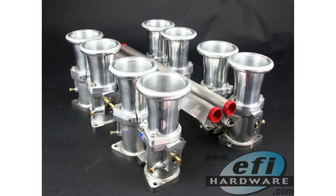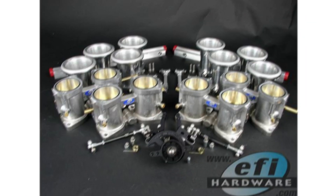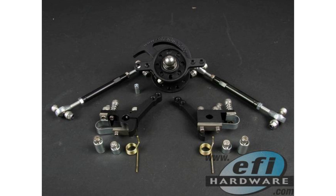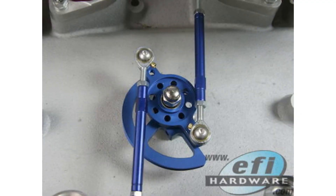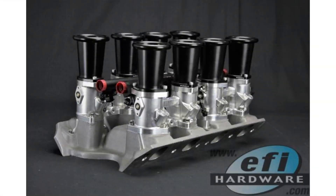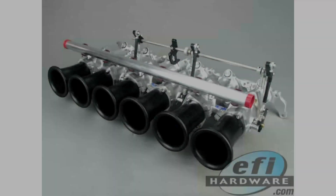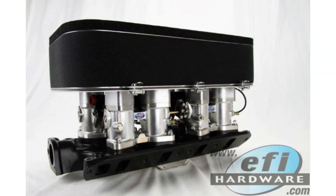Idle speed control is another area where ITBs throw a wrench into the works. With a single throttle body, you can use a bypass system — a controlled leak that lets enough air past the throttle plate to keep the engine running. The ECU can see the change in MAP and adjust fueling as that bypass air is added. But with ITBs, if you bypass air into one throttle body, that cylinder runs lean while the others stay the same. So if you use an air bypass system with ITBs, you ideally want a balance bar to distribute bypass air evenly to all cylinders.